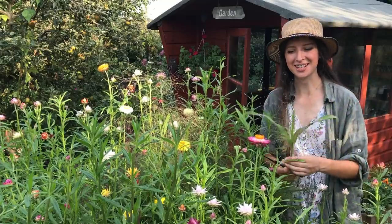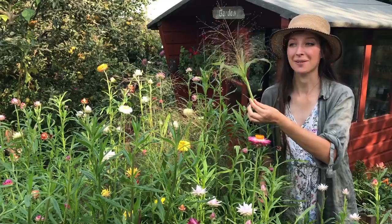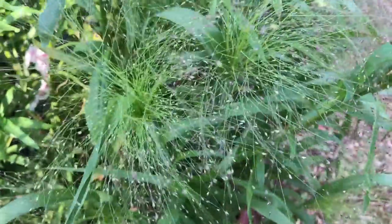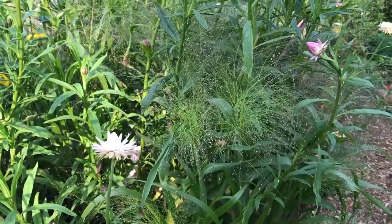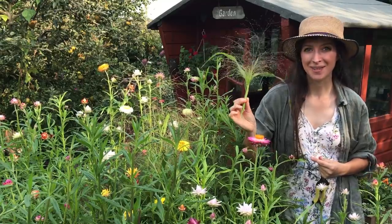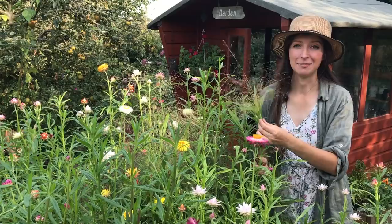You may have noticed I'm growing a rather fluffy grass with my straw flowers — this is Panicum elegans 'Frosted Explosion' grass. It's such a beautiful filler for flower arrangements with a really beautiful texture, and it looks great with the straw flowers. I recommend growing this with them if you're going to make a whole bed of straw flowers, as it will also dry really beautifully.